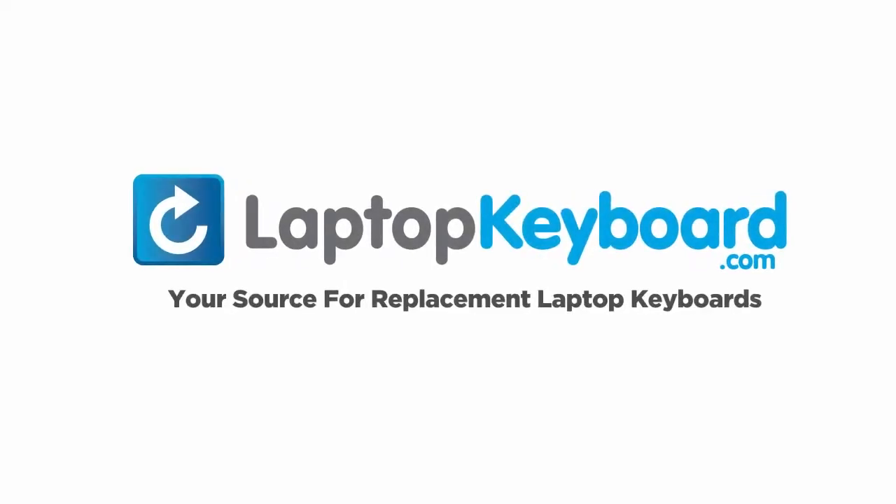LaptopKeyboard.com, your source for replacement laptop keyboards. Notice: